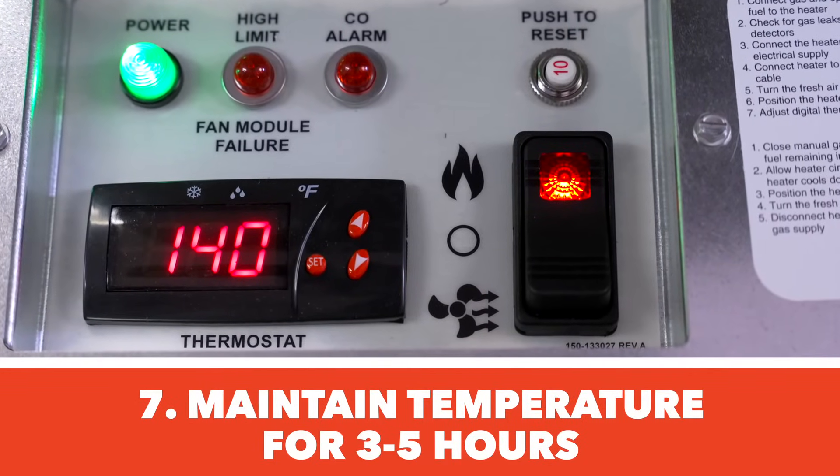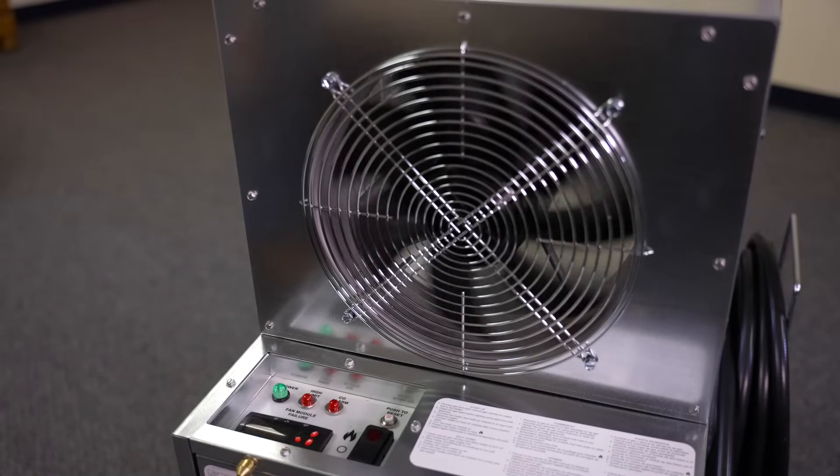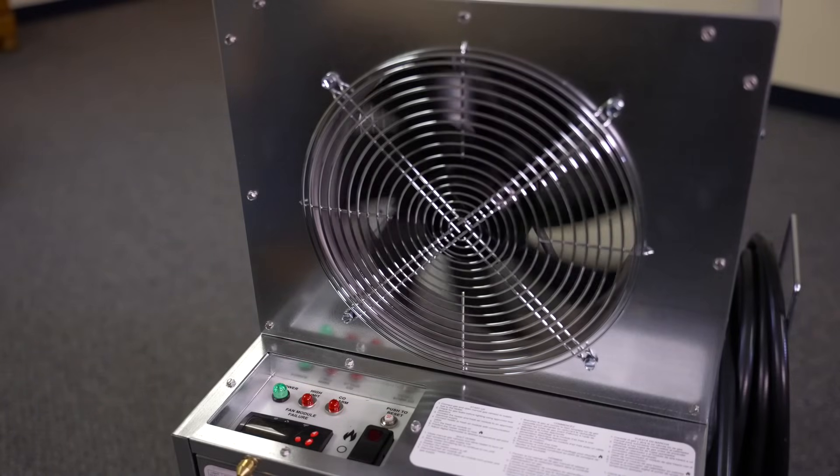Once the desired temperature has been achieved, it is good practice to maintain that temperature for three to five hours, depending on the severity of the infestation and the level of clutter in the treatment space.